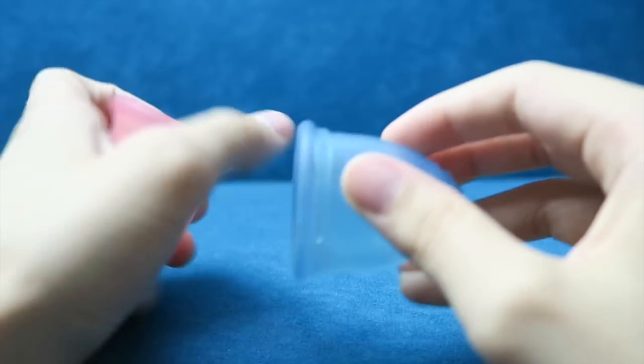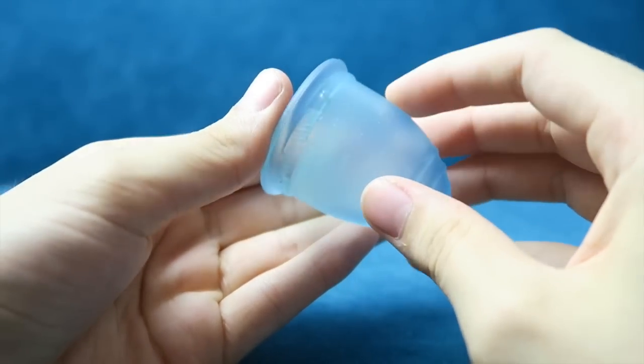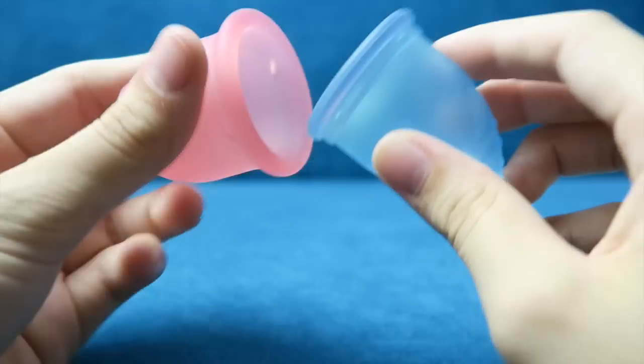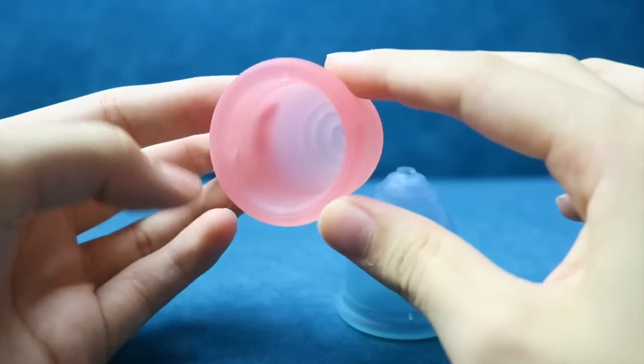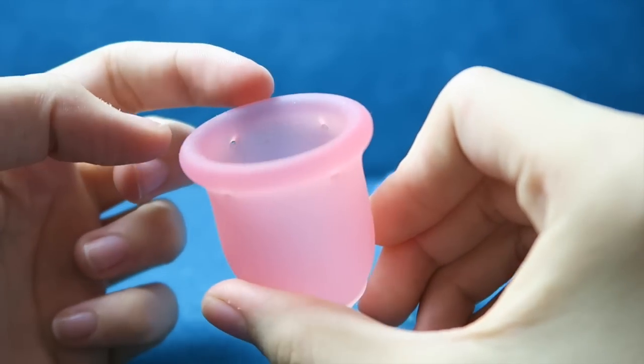The holes on the Ruby Cup are right near the top on the small, and it has measuring lines in the middle. There are four holes on both of these cups. The Learner Cup doesn't have any measuring lines.